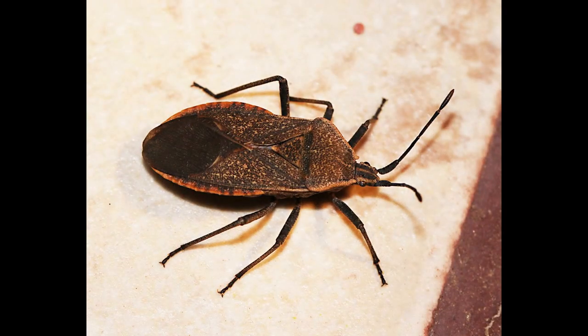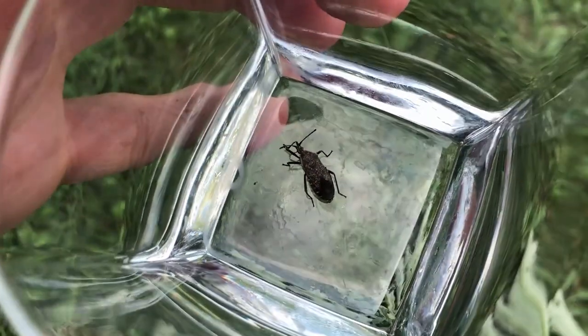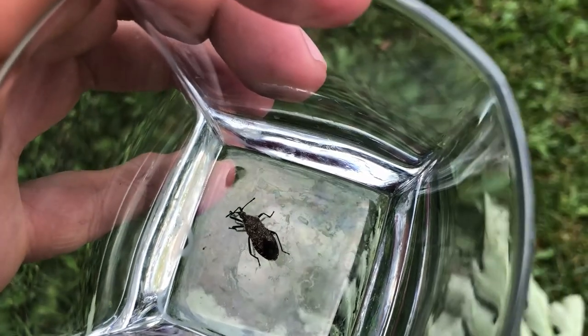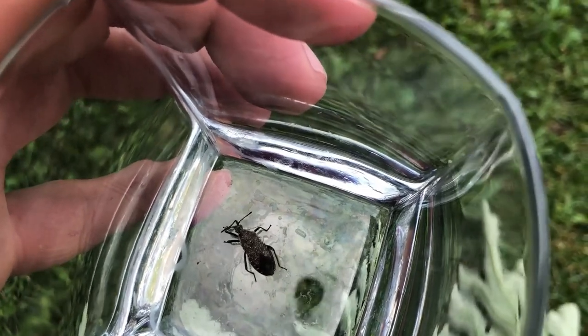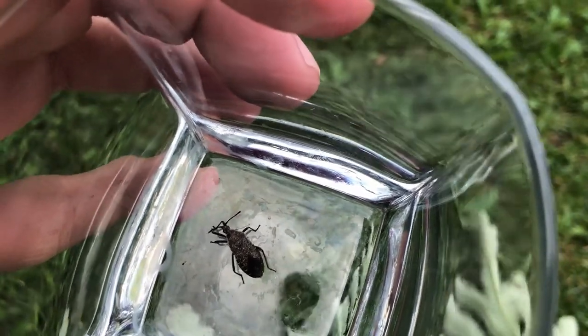This bug sucks the sap out of the leaves and turns them yellow and then brown. So if we don't take care of these now, our squash won't last very long. If we want to maintain our harvest, we have to maintain our plants.